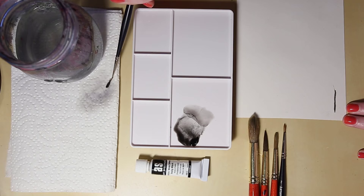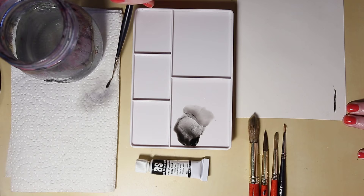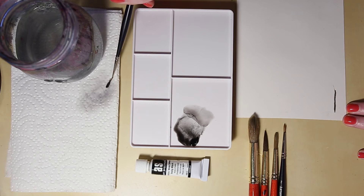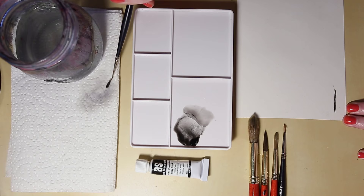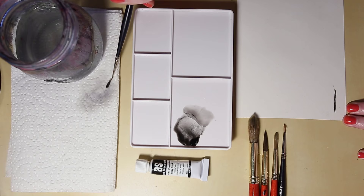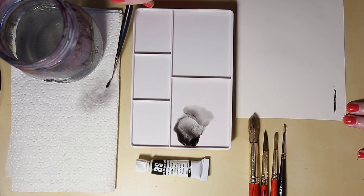If we don't press very much with the size 8, it gives a thinner line — still not as thin as the double zero line, but a nice size. If we press down about three quarters of the way, that's when we get a thicker brush stroke. With these larger red-handled brushes, unlike the smaller ones where you shouldn't press all the way down, you actually can press them flat because they hold a lot more water. It's not something I do very often but it is an option — pressing them flat still gives a more uniform line because the water mixes with the watercolor and creates that smooth stroke.